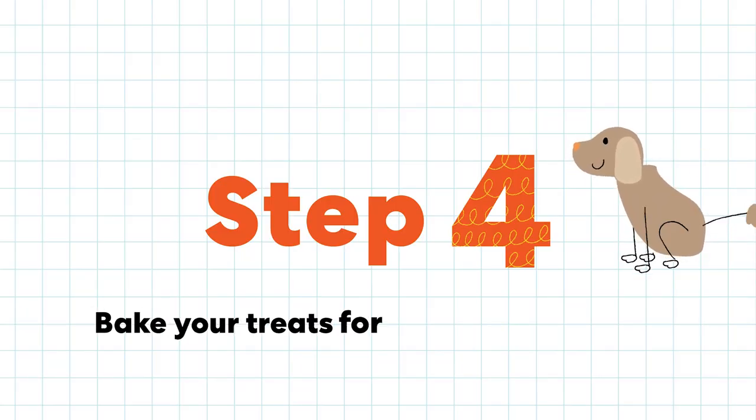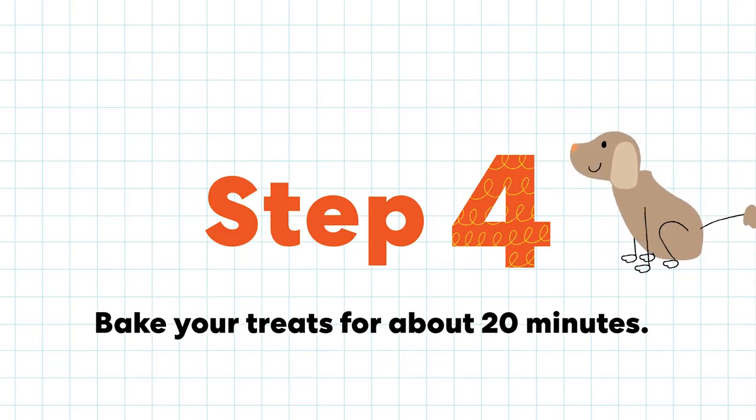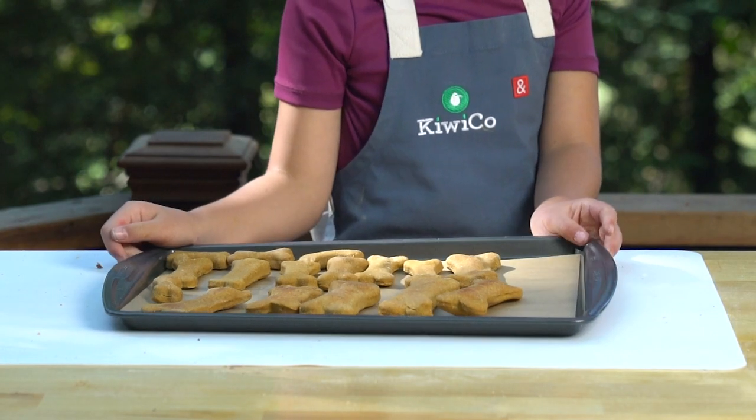Step 4. Bake your treats for about 20 minutes. Ask your grown-up for help. Let the treats cool completely.